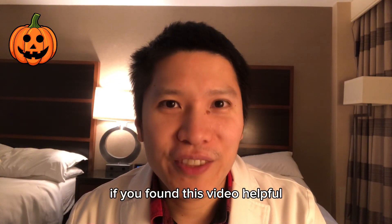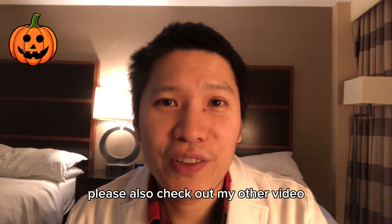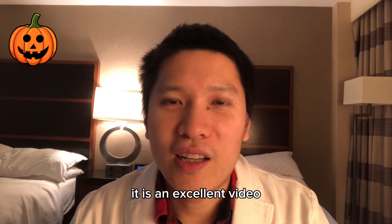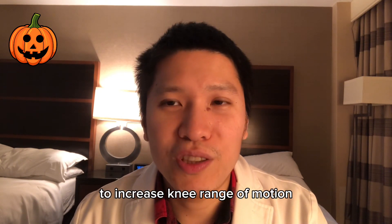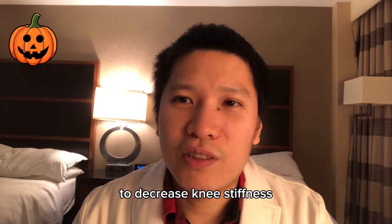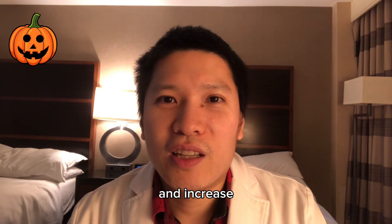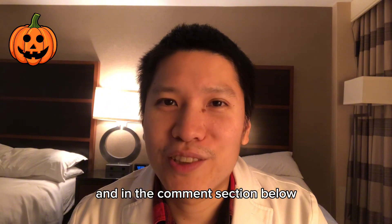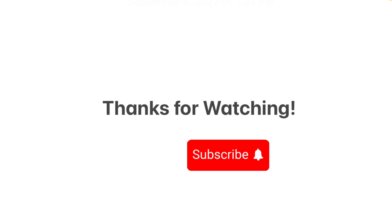If you found this video helpful, please check out my other video on how to stretch the knee for knee arthritis — it's an excellent resource to increase knee range of motion, decrease knee stiffness, and increase knee flexibility. Link in the description and in the comment section below. If you made it this far, go ahead and hit the like button as well as the subscribe button.